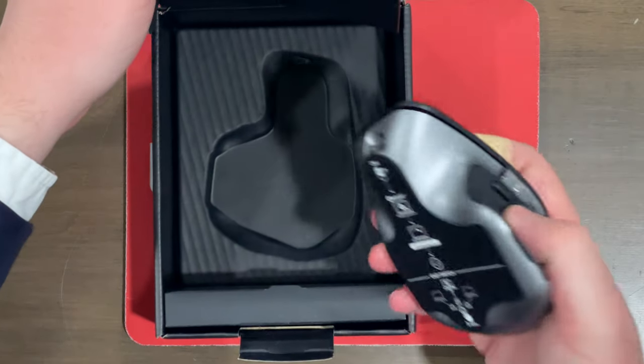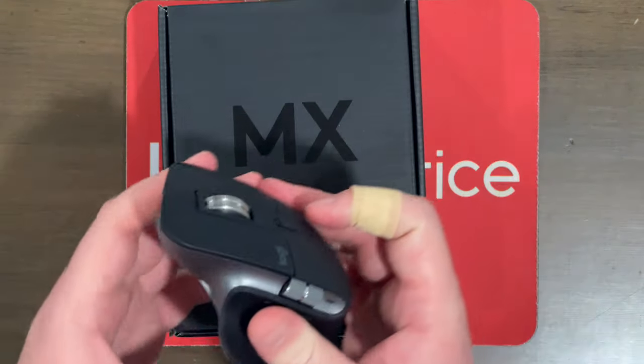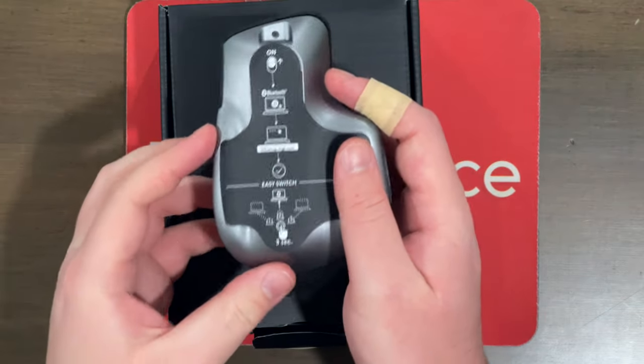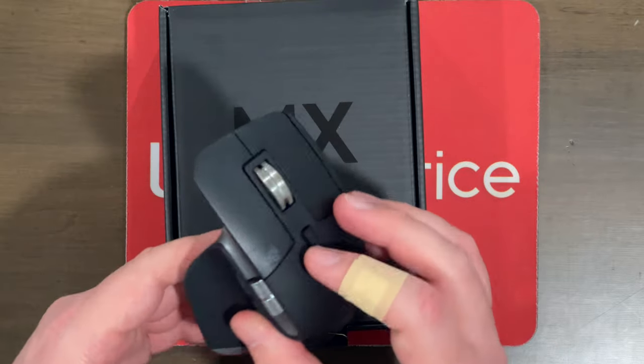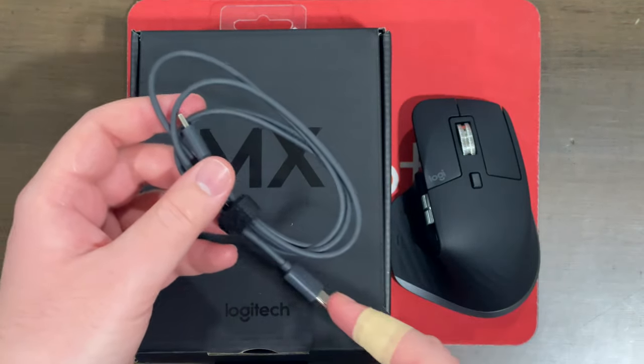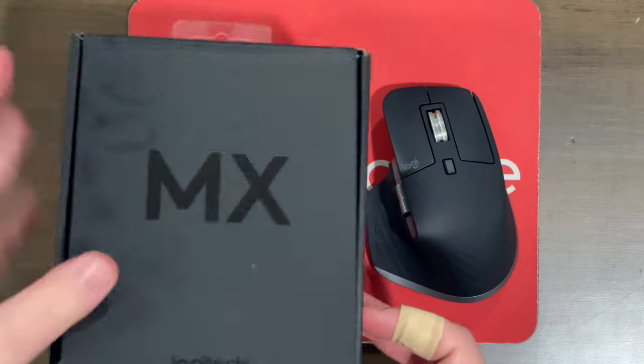And voila, this looks absolutely beautiful. Oh man, this looks so much better than the original MX Master that I have now. No offense to you, little guy, but look how clean this looks. I also love this space gray color — it's going to look absolutely beautiful with my M1 MacBook Pro. Let's peel this little sticker off the bottom and see what else is in the box. We've got another box within a box — it looks like it's the charging cable. It comes with a USB-C to USB-C cable, which is great so you can plug this mouse right into your MacBook Pro or MacBook Air and charge it up. There's also some paperwork in here.